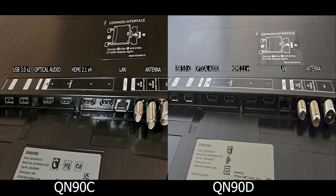Starting with inputs, both models have the exact same layout: 2 USB 3 ports, an optical audio, 4 HDMI 2.1 capable of 144Hz refresh rate, a LAN port, and a band shield intended for antenna. So they are quite identical as far as inputs.